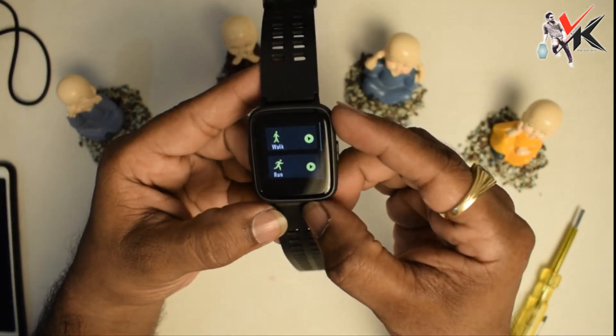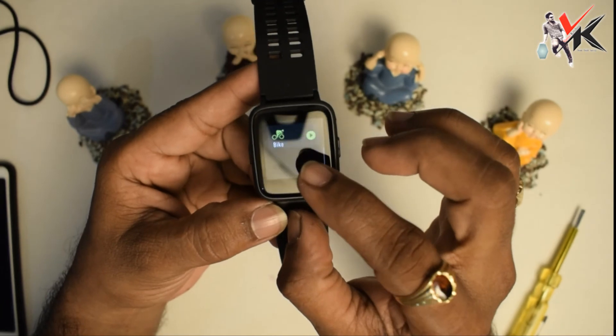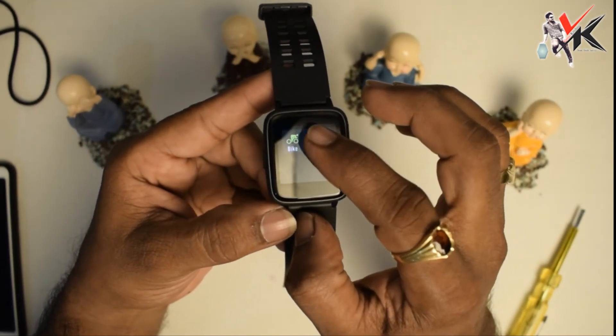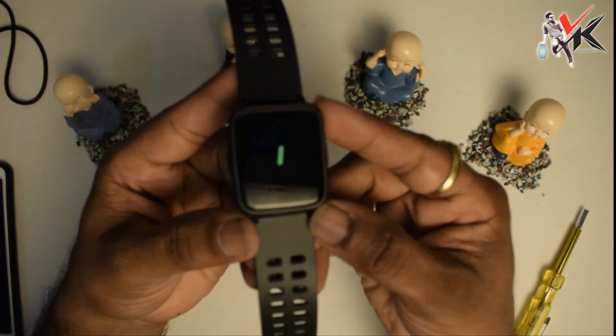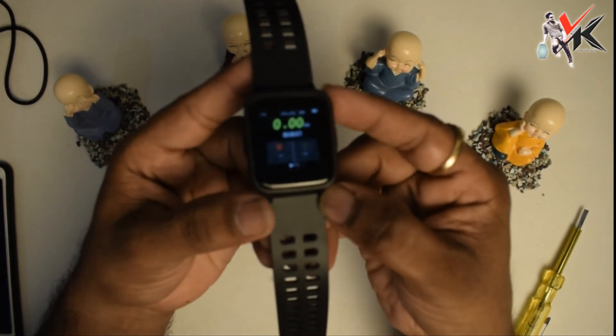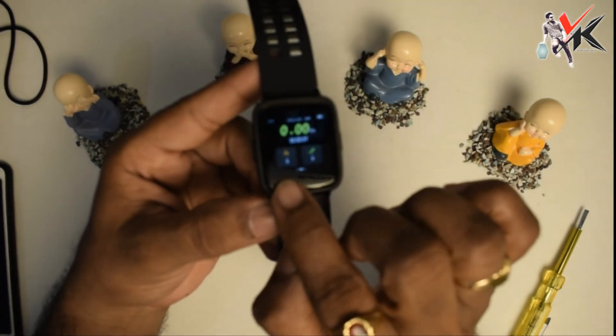Sports mode: walk time, run time, next bike. Walk time — go. It tracks time, any kilometers walked, pulse rate. You can see calories burned and steps. Starts tracking automatically.